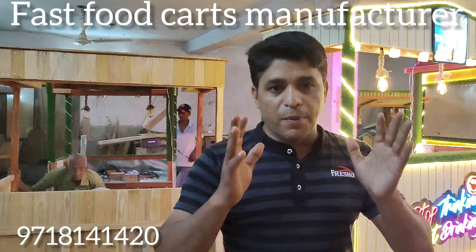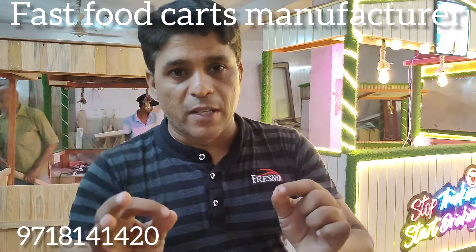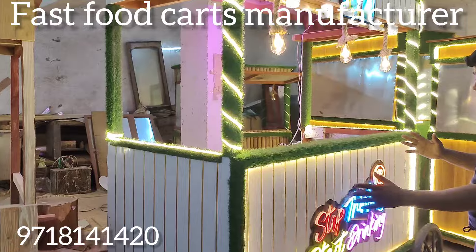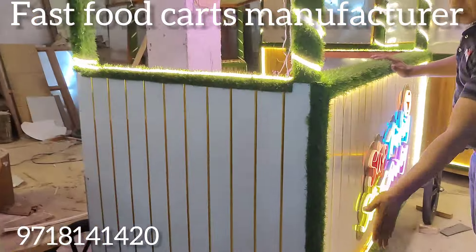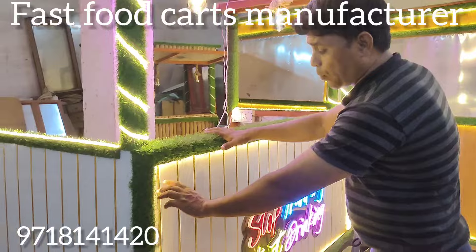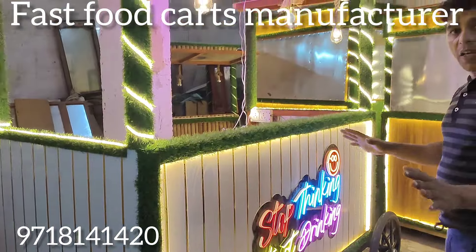Today I have a PVC white color product. This is a PVC white color. It is waterproof. This is not bad because it is waterproof. The current is very high.